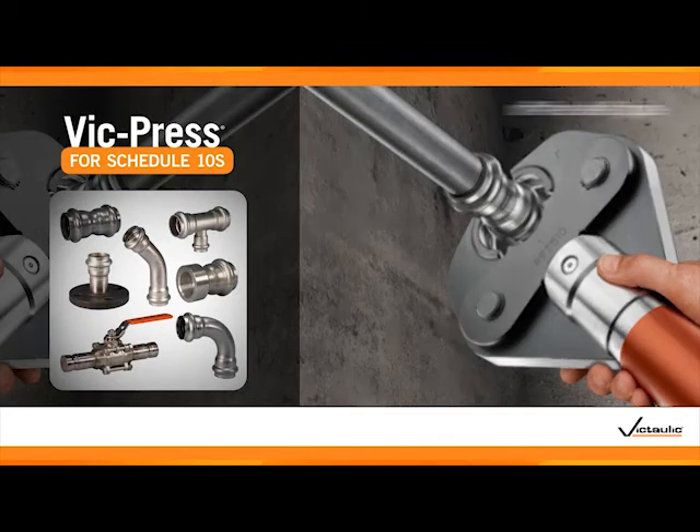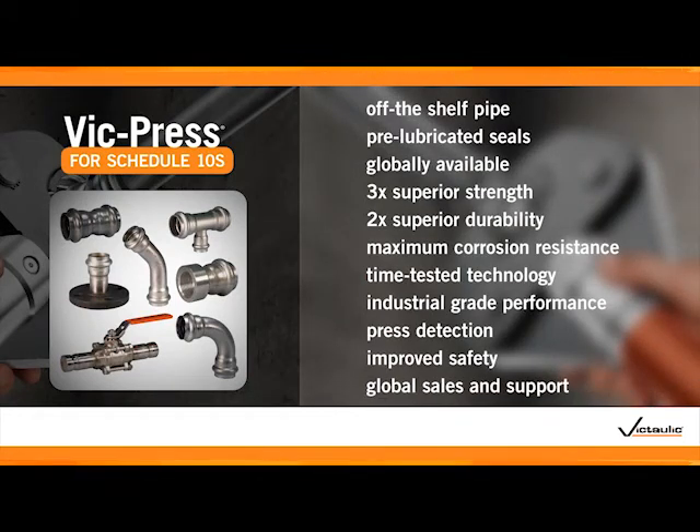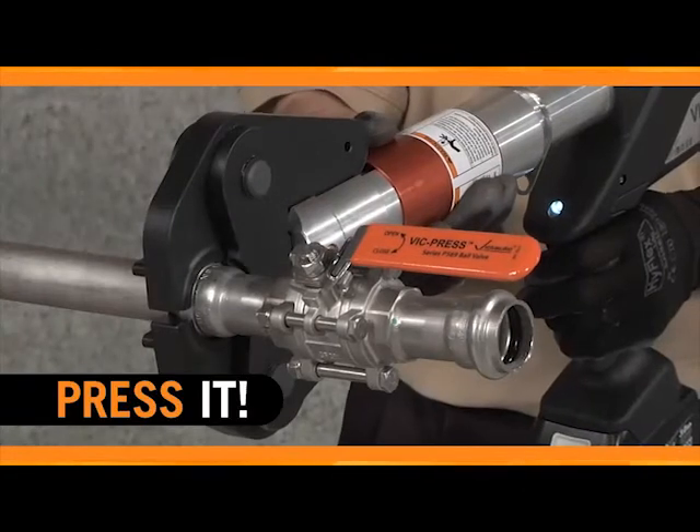Imagine all of these benefits in a complete system of couplings, valves, and fittings that installs in three simple steps: mark it, fit it, press it.